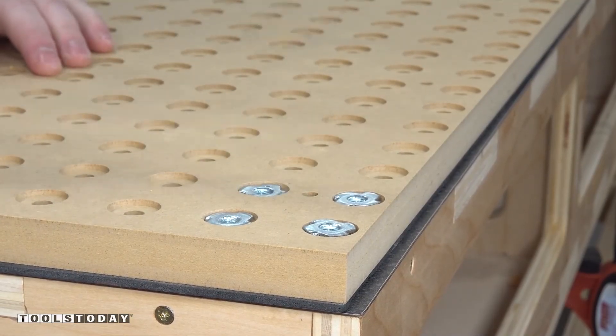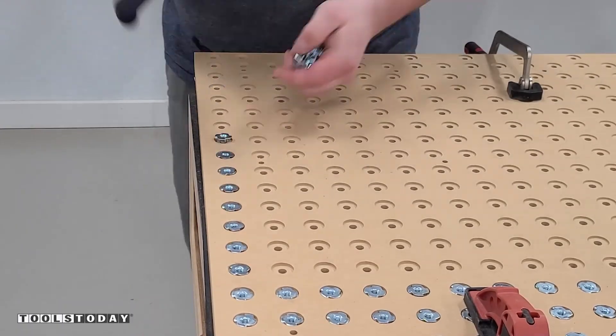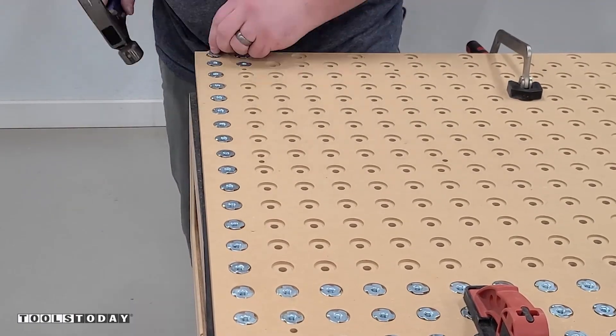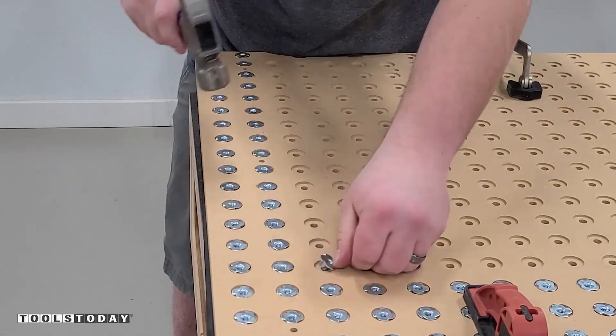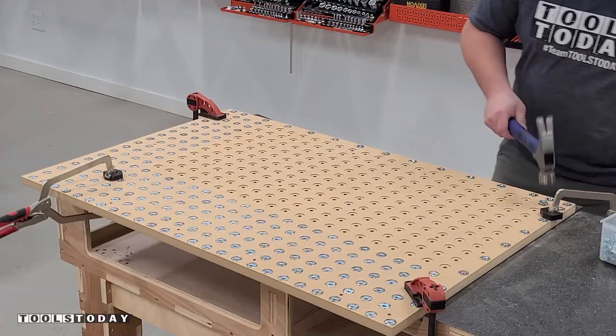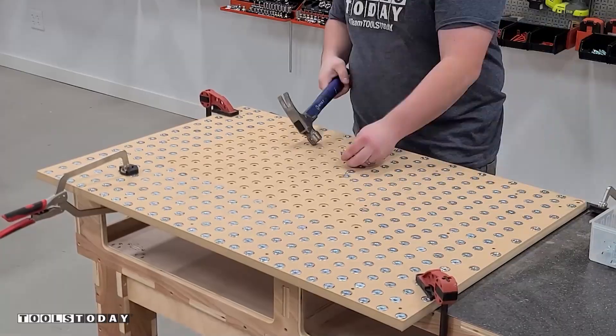I tried a few different methods on doing this, but I found that actually putting every single one in and then hammering that one in fully seemed to work best. Sometimes when you try to add a bunch of them at the same time they'll all pop out while you're adding in all of the other ones. I think it's super satisfying to see all of these T-nuts go in. I tried to do a little gradient pattern here at the end — it's definitely really satisfying to see all of it come together.